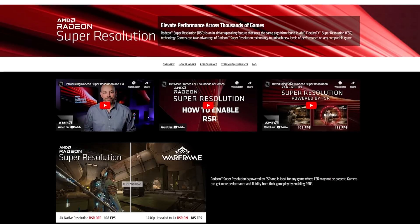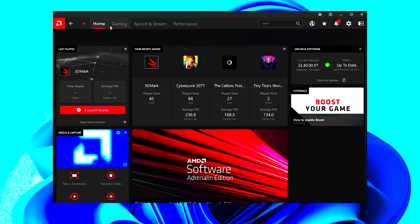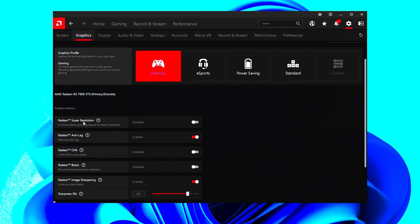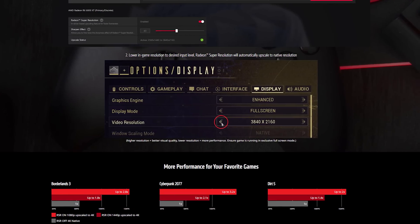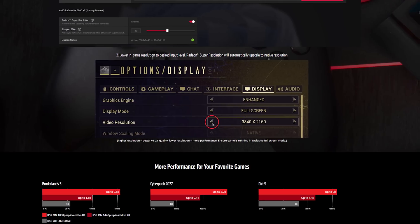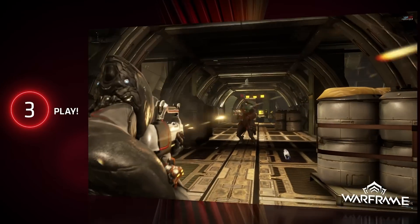For games that don't support FSR — like older titles such as Warframe — AMD has RSR, or Radeon Super Resolution. Unlike FSR, RSR doesn't require game support because it works at the driver level. Enable it in the Adrenaline software under the gear icon, then Graphics, and toggle Radeon Super Resolution to enabled. Then in-game, make sure you're in exclusive full-screen mode and lower your in-game resolution — RSR will then upscale it back up to your native resolution.